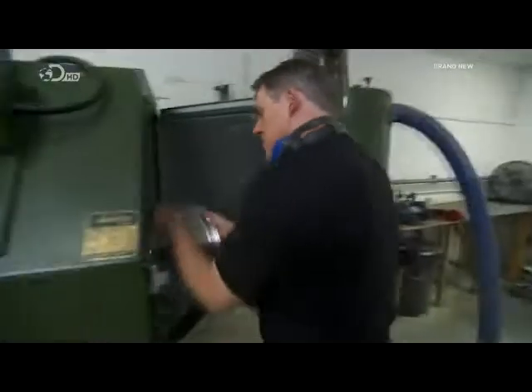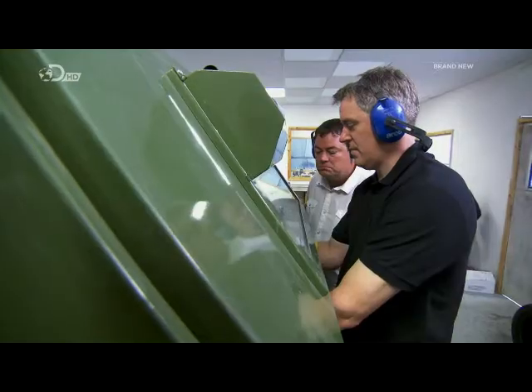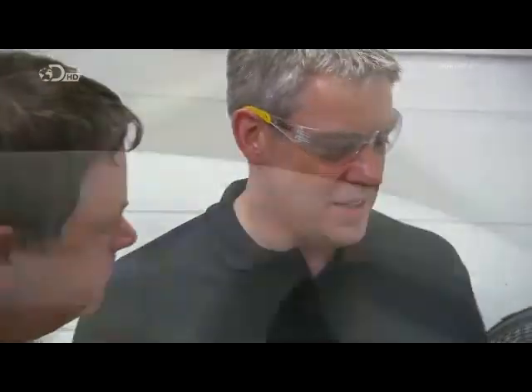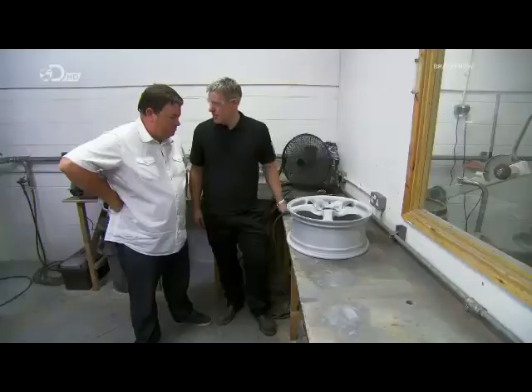The wheels are acid-dipped to remove all corrosion, then any surface debris is shot blasted off. Now the shot blasting is done, we need to prep the wheel for paint — get rid of some of these rough edges and give the wheel a good sand all over. You can have a go at this if you like.